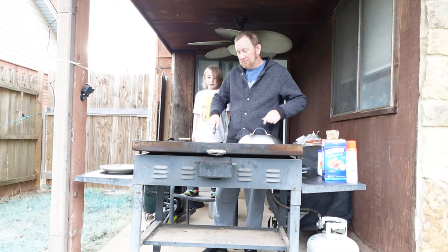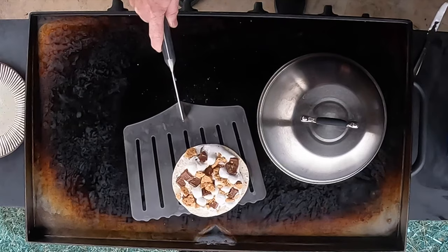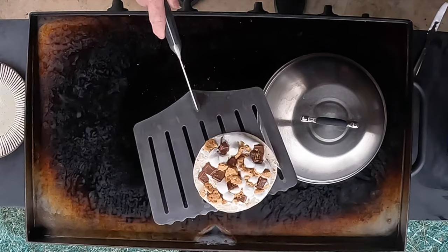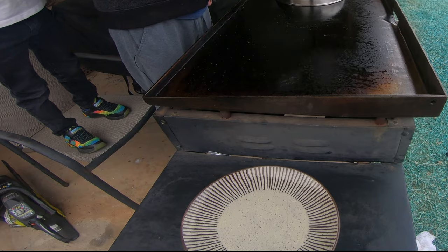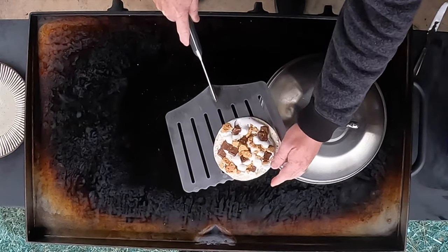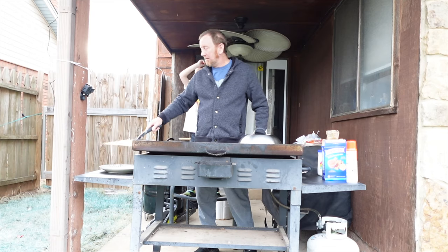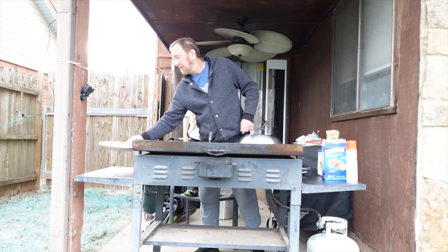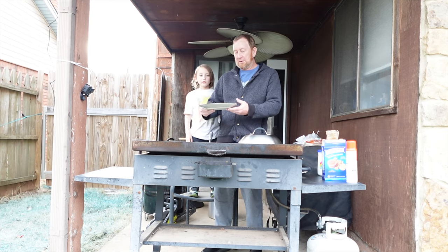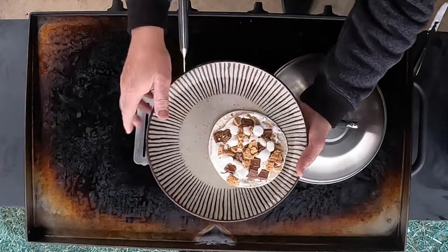Does it look like a pizza? Yes it does — chocolate and everything. There is your pizza s'mores, cooked right on the Blackstone. Who would have ever thought — just like over the campfire. Let that cool just a little bit; that chocolate is all melted up in there.